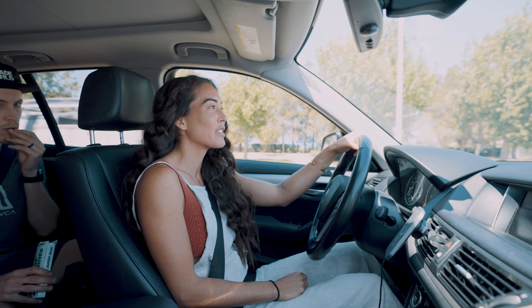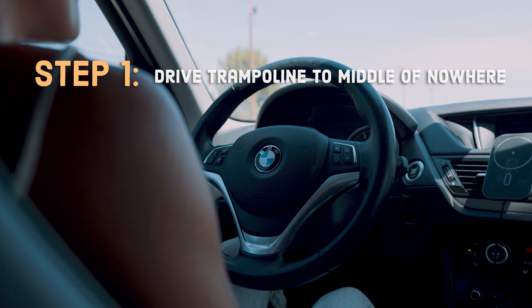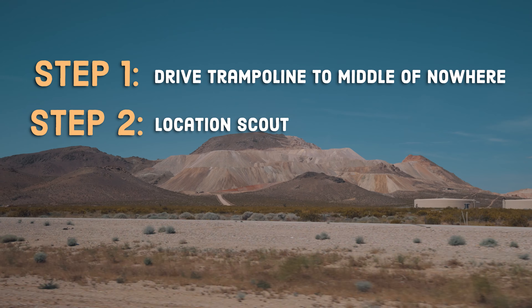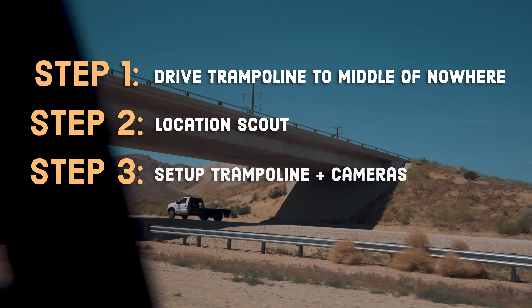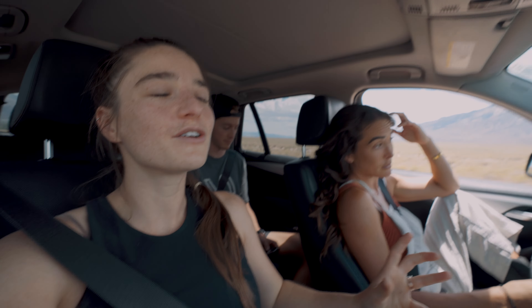Hey guys, welcome back to the vlog. Today we're going to be jumping on trampolines with Chelsea Kawai. But before we show you the results, we have to tell you how we got there. Today we're headed to Alabama Hills to do a photo shoot with Chelsea — actually, it's Chelsea's photo shoot, we're just here to assist. So we're going to eat some snacks, drive a few more hours, and update you guys when we get there.